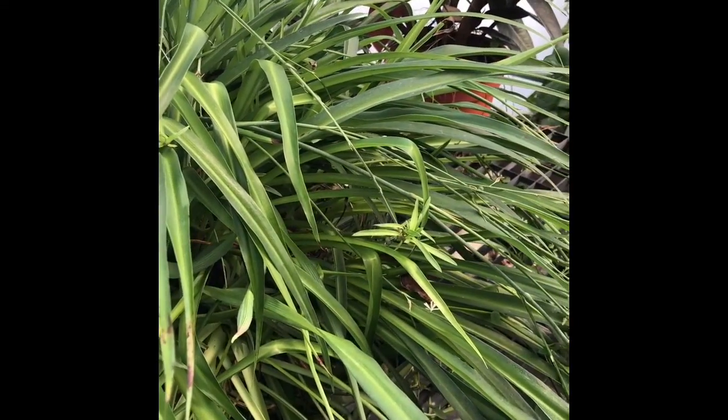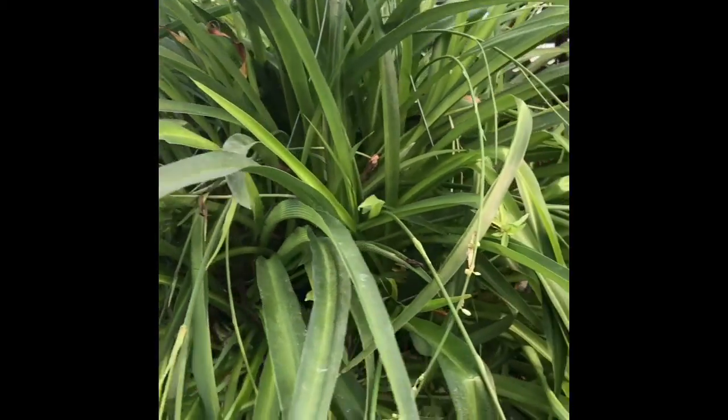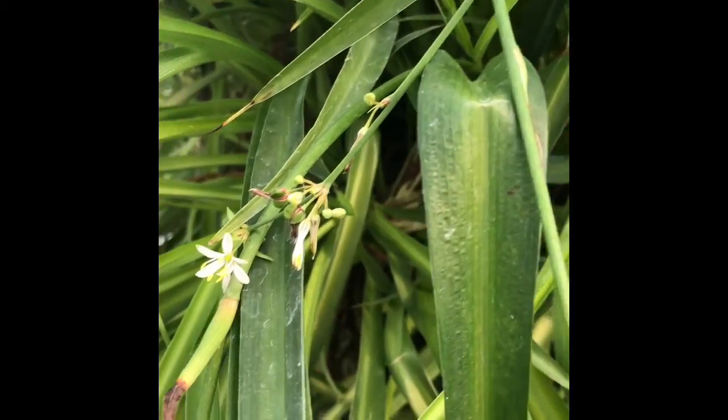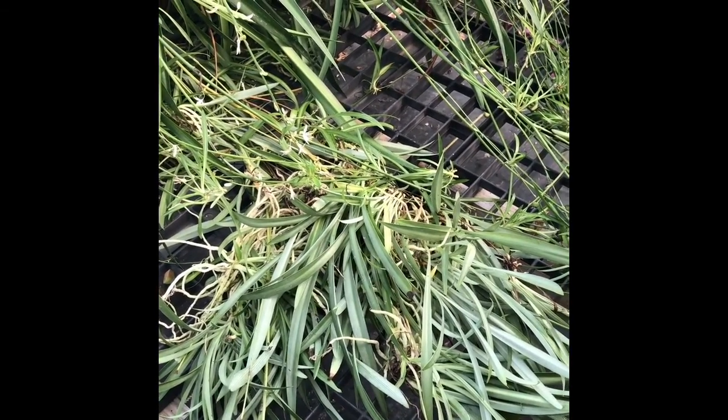Just to show you, here's an example of a spider plant that's the plain green, but you can still see the white flowers and the babies trailing from the plant.